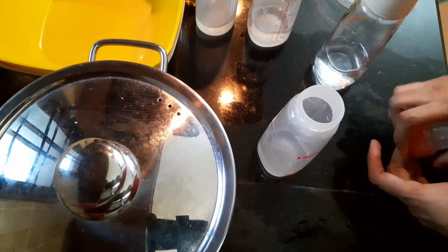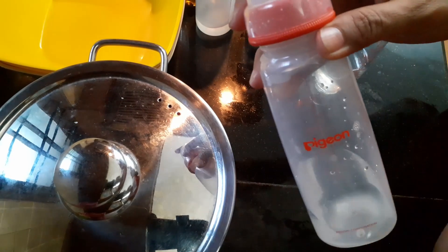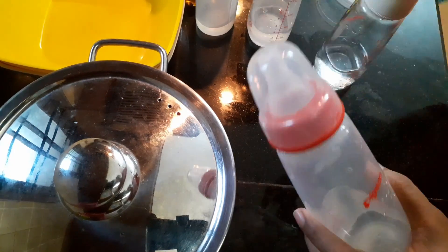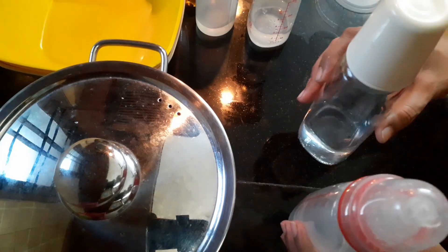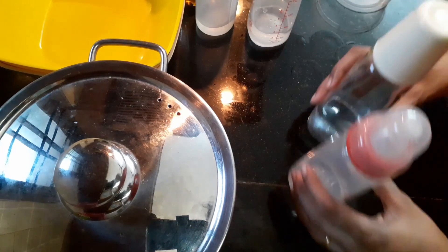When you come to buying the bottle, Pigeon bottles are best. Whether it is plastic or glass, go for it. It is very good and it will last, and it is very good for using for babies.